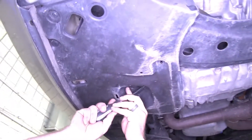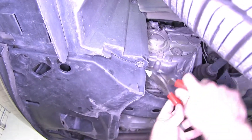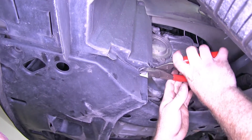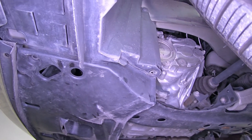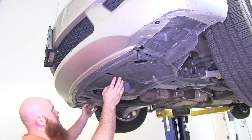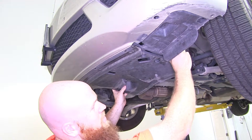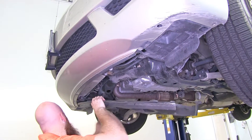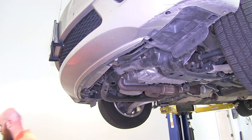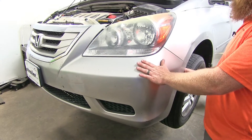If you've got some that are being particularly pesky, you can take a pair of side cutters, slide them up on either side, and pull the center out like that. We'll do the same thing for the four on the other side. Once we've got all the fasteners underneath removed, we can take this out. You may just have to pry out at either wheel well a little bit in order to free it up, then set it off to the side.